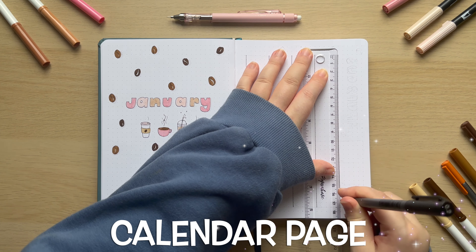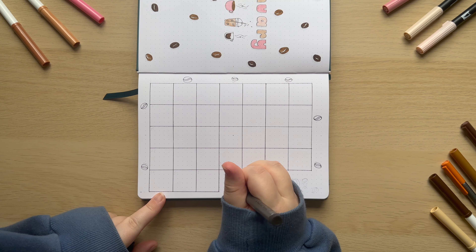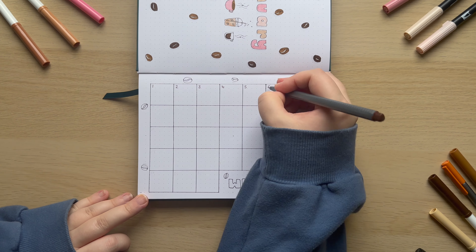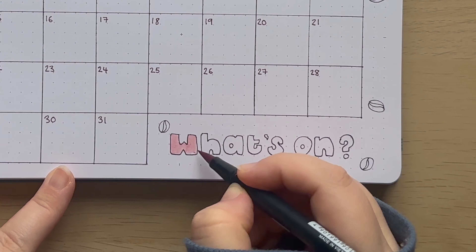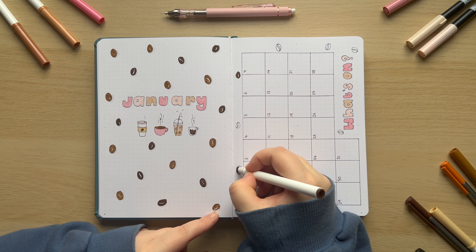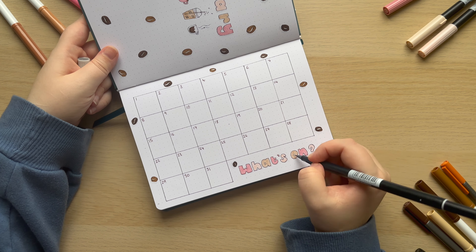The next page I'm setting up is the calendar page, so I've got the cover on the left hand side and then the calendar is on the right. This is just a really simple grid setup page done horizontally so I can have a little bit more space per day to write things in, and in my journal this is five dot squares wide by five dot squares tall per square of the calendar. This wouldn't necessarily work for every month because it depends whether the days fall into six weeks or five, but in January it falls across five weeks so those measurements work okay. I've put a few coffee beans around the outside to help tie it into the cover page, and I also added some little bubble lettering that says 'what's on' which I thought was cute and more fun than just writing 'calendar', then using that light grey to add a drop shadow and that's the calendar page all complete.